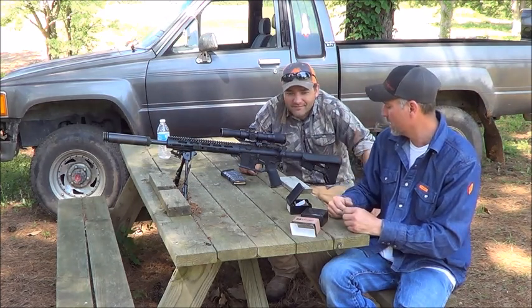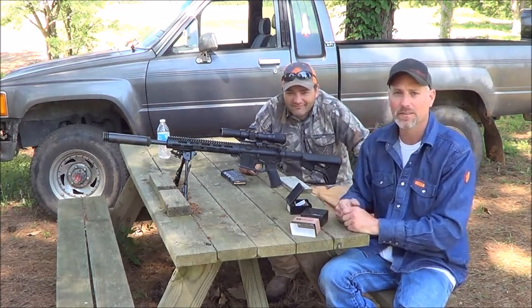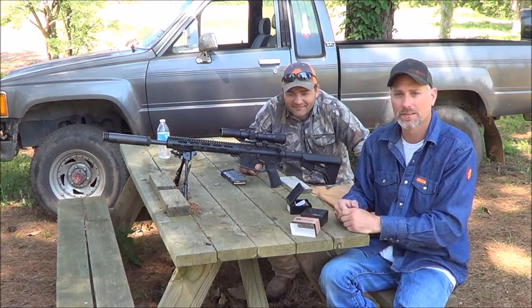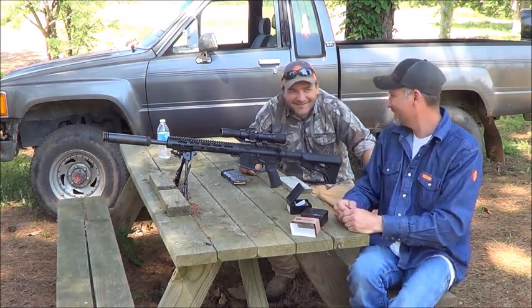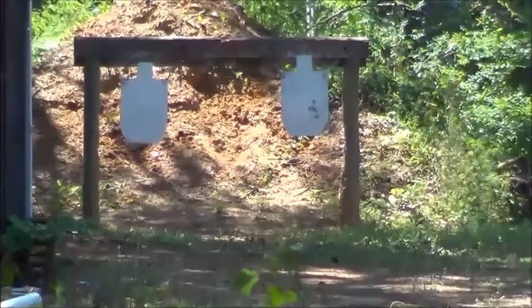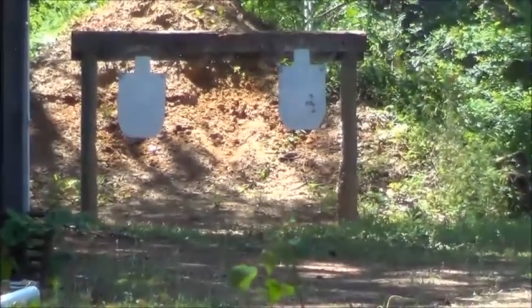Got my DM Rooster here. He doesn't say a lot, so we're going to let him do some shooting and let his actions speak for themselves. Now Rooster is going to shoot the target on the left — watch for the flash.